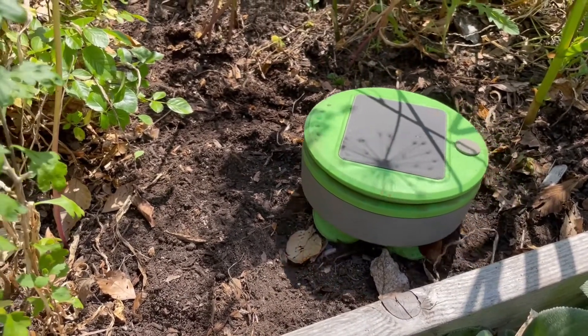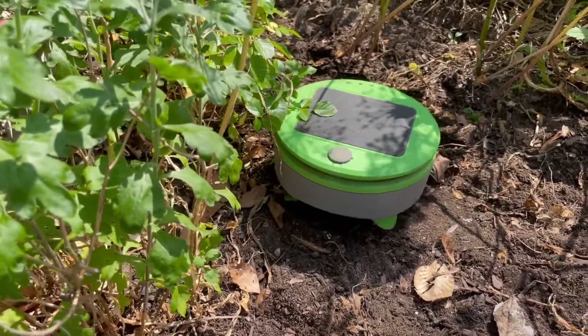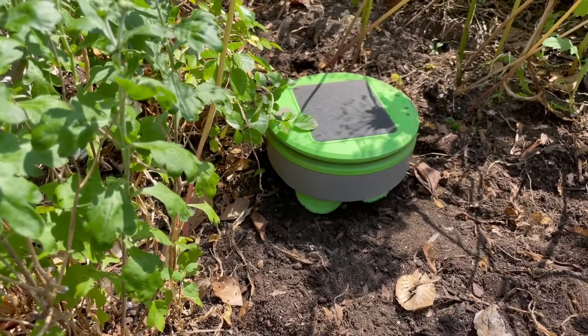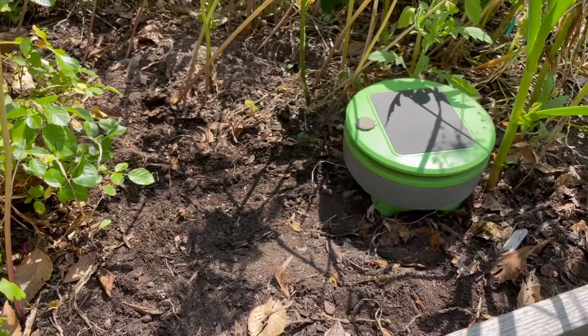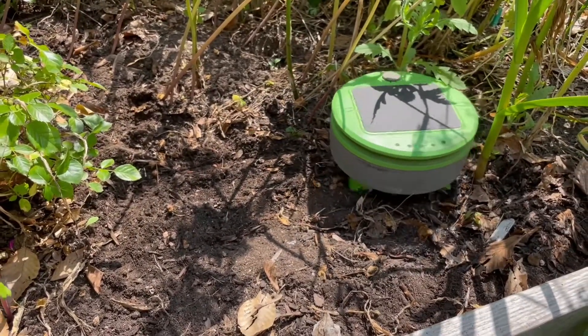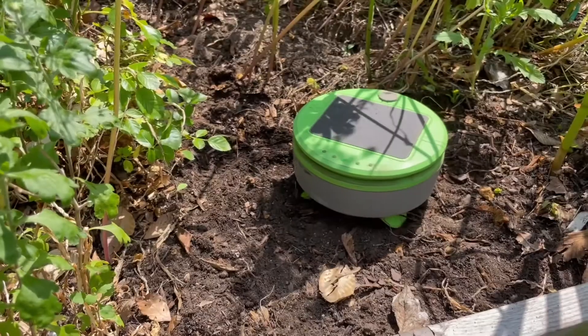Another spot I tried it was in a raised bed with garlic, a rose, and a chrysanthemum. This is closer to the idea of using this product in a farming capacity, where you'll have it going around the crops and weeding out anything that emerges around those crops. I was happy to see that it worked around the garlic and the other established plants.